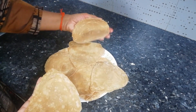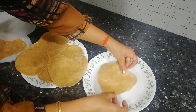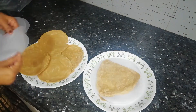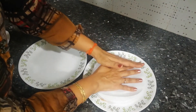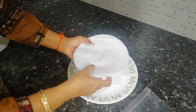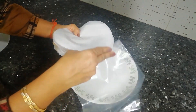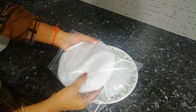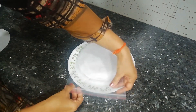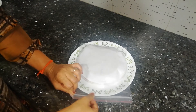Now we will store them. First of all, we will place butter paper at the bottom, then a paratha on top, then butter paper again, then paratha again. This way, we will place all the parathas one on top of the other. Just make sure that butter paper is at the very bottom and at the very top. Take a clean ziploc bag and place all the parathas inside it. Keep removing air gradually and sealing the bag — remove a little air, seal a little, remove a little more air, seal again.